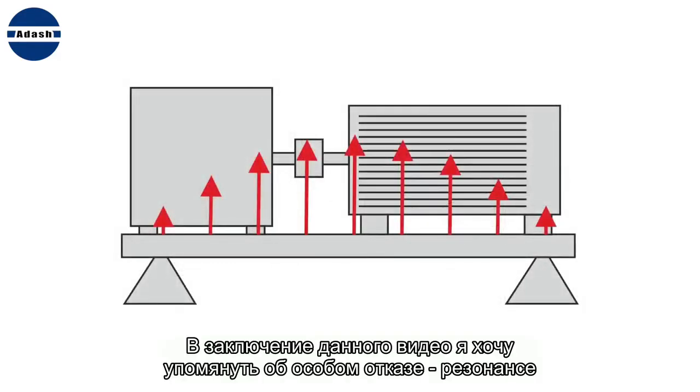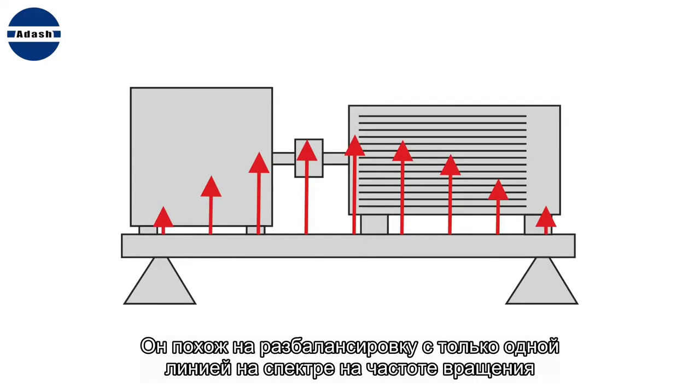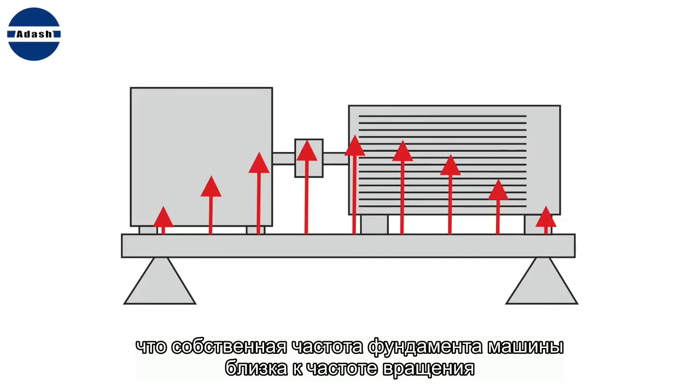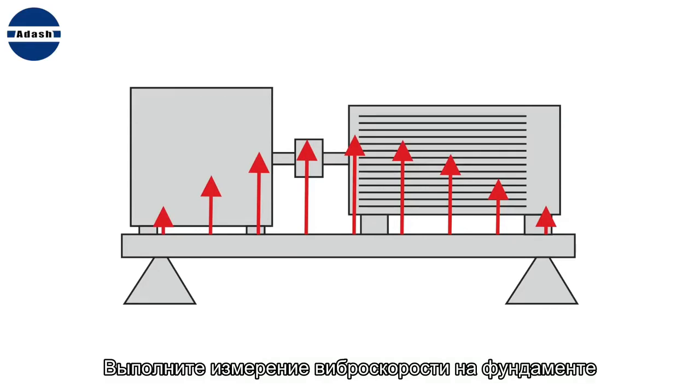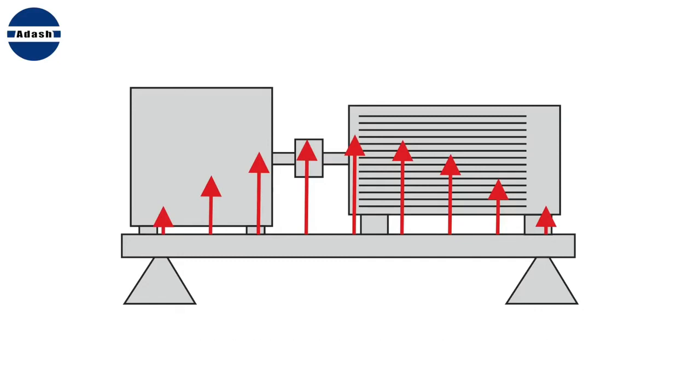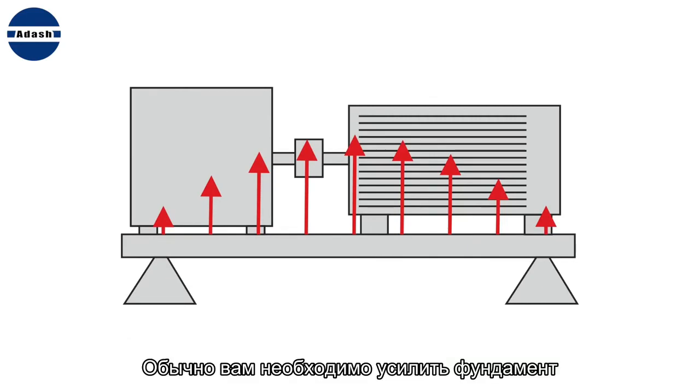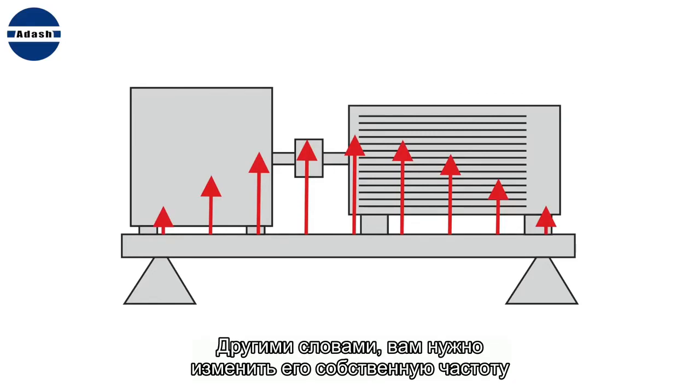At the end of this video, I want to mention a special failure: resonance. It looks like unbalance — only one speed line is in the spectrum — but balancing has very little effect. The real reason is that the natural frequency of the machine foundation is near the speed frequency. To recognize it, measure velocity on the foundation: if the values are small at the ends and high in the middle, then resonance is the failure. Usually you need to reinforce the foundation — in other words, change its natural frequency.